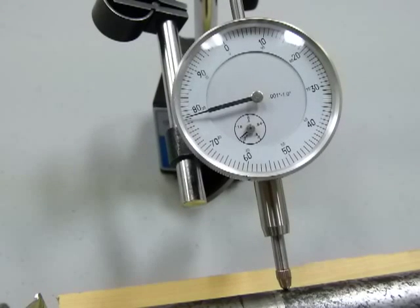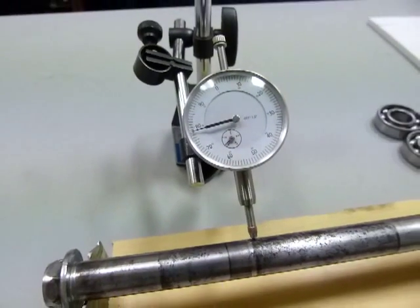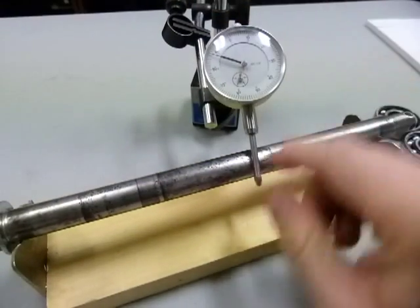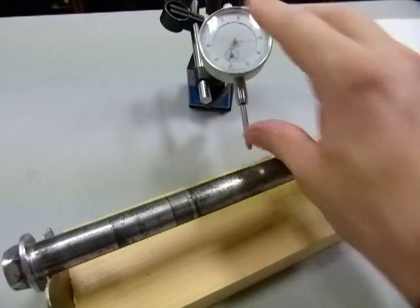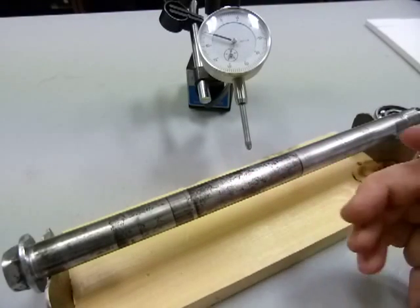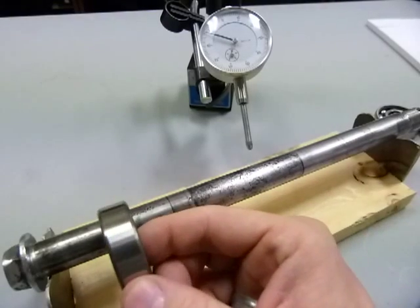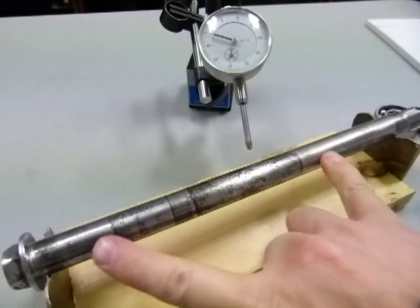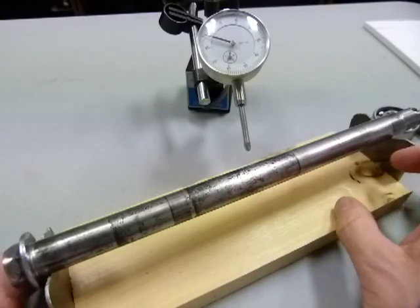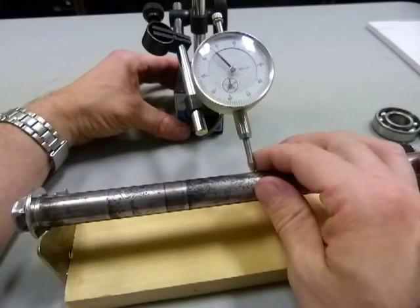My conclusion is this axle is dead straight. I'm measuring run out at its middle, roughly, because that's where — if the axle weren't straight — I'd expect the greatest amount of out-of-straightness or out-of-roundness. The axle is supported by bearings towards each end, so when things bend between those two points, I expect the greatest degree of bend in the middle. That's why I checked this axle at its middle.